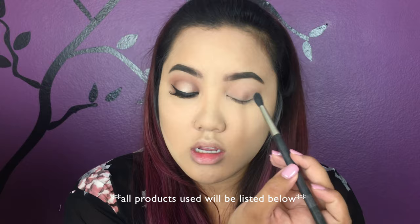Hey guys, so today I wanted to do this makeup tutorial on this spring/summer makeup look. If you want to know how I did it, just keep on watching and let's get started. For this tutorial I'm just gonna be doing the eyes and finishing off the face.